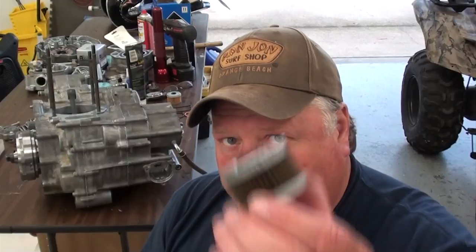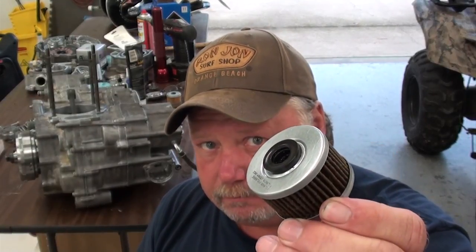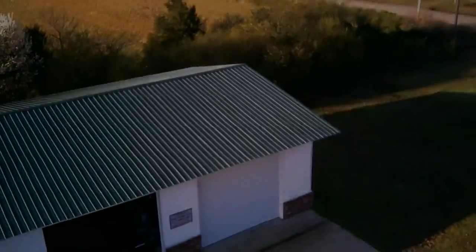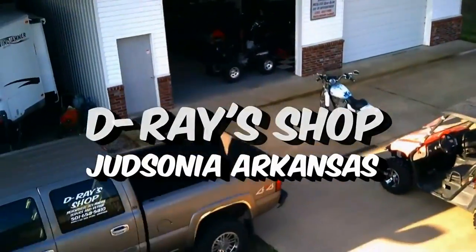I told you, don't put that oil filter in there backwards, and you went and did it anyway. Welcome back to D-Race Shop. About five years ago, I did a video on a Honda ATV oil filter and which direction you install the oil filter to keep from damaging your engine.